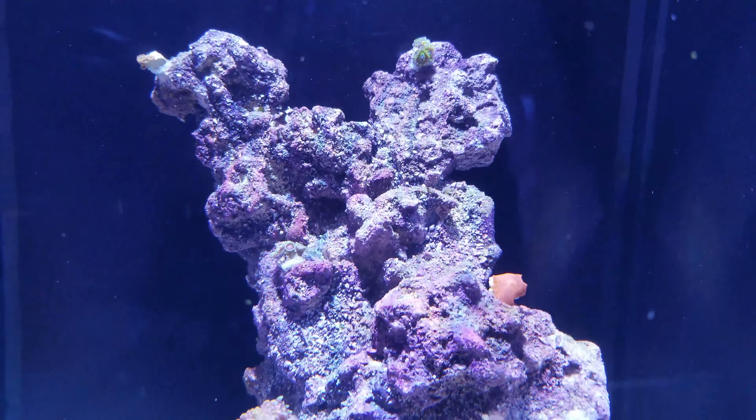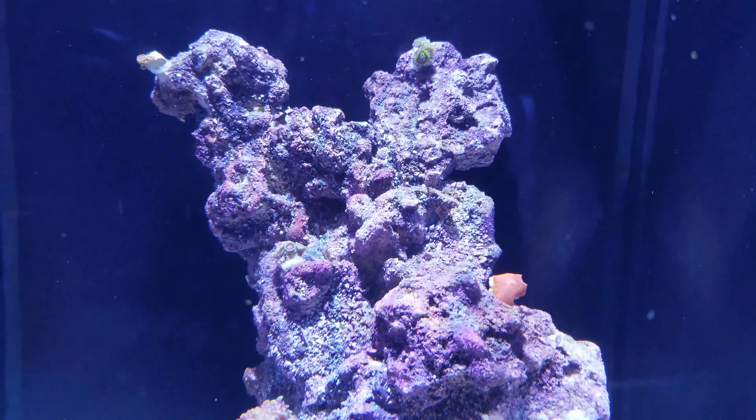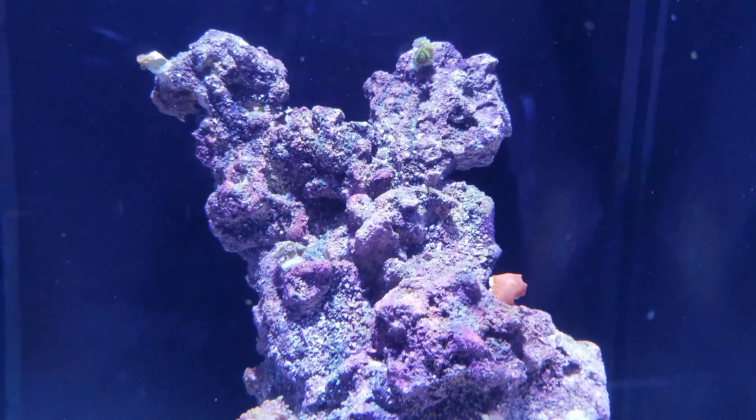I have these two clownfish that may look familiar. They're actually from my main display tank. The reason I have them over here is because the six-line wrasse was picking on them. This smaller guy was sitting on the powerhead — it looked like he was on the bridge of death. I thought he was going to die, so I moved him over here, allowed him to rest, started feeding him a little more, and it seems he's doing a lot better. He's more playful.